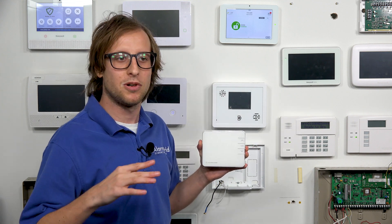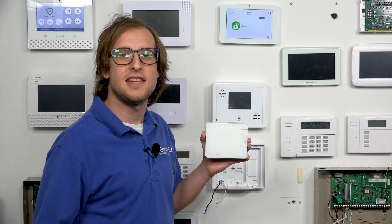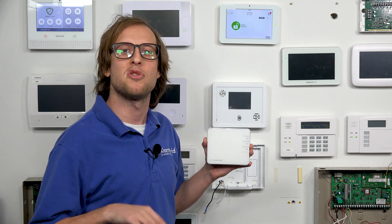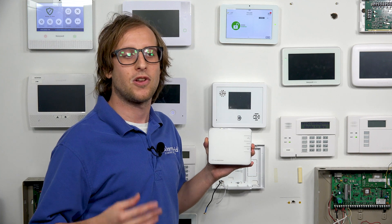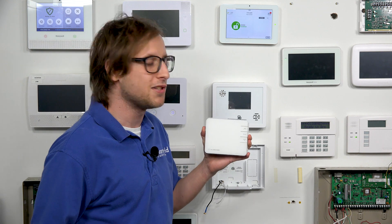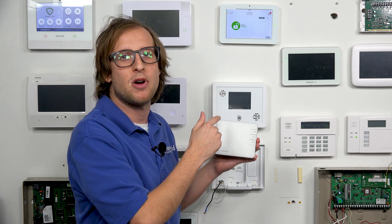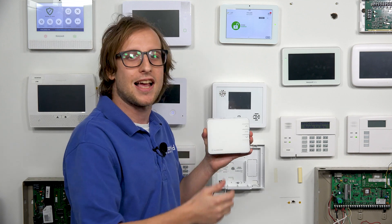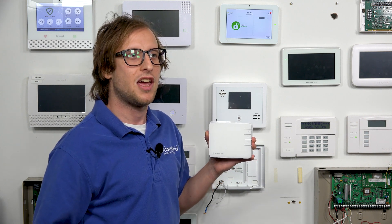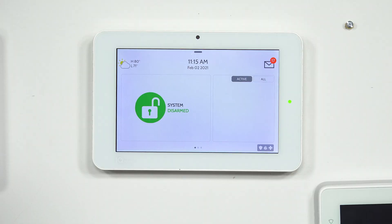Once you have it paired, it will fetch the data and appear on alarm.com. We're working with the ADC-T2000 today. The T3000 might follow a slightly different process, but you're basically just pairing it with your alarm.com security system. To show you how to do this with the ADC-T2000, I'm going to put the Qolsys into its Z-Wave pairing mode. This is a very smart device — you don't have to do an exclusion process first like you would for many Z-Wave devices.